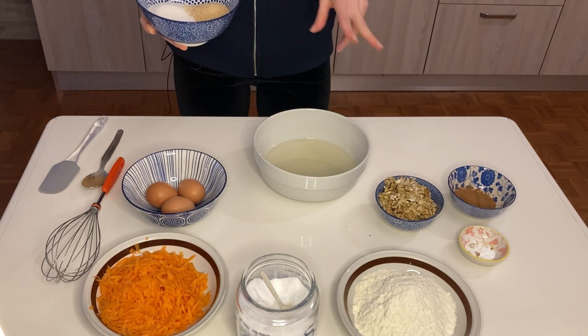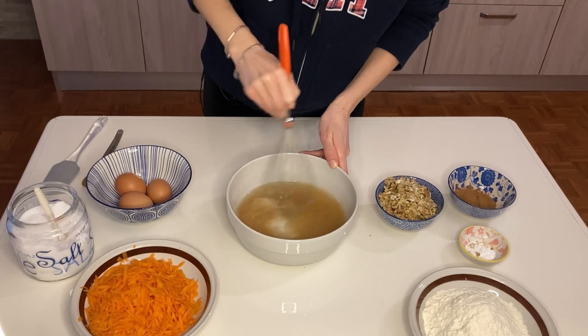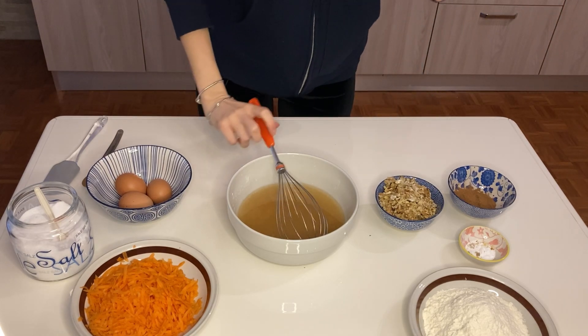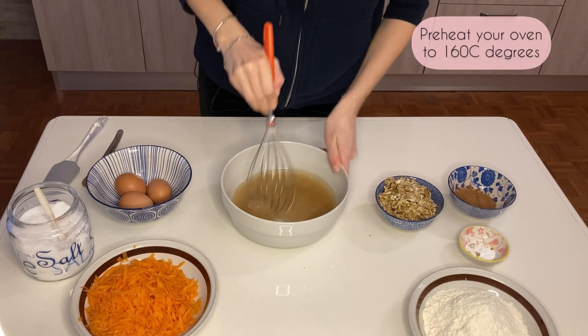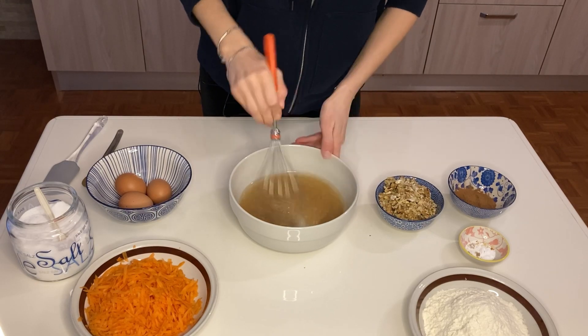I'll write everything in the description box below with all the measurements, so don't worry. I'm going to preheat my oven now — I preheated it to 160 degrees. I will cook the cake for an hour or so.